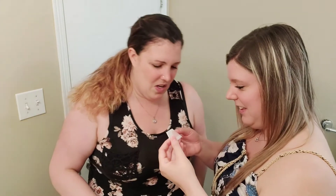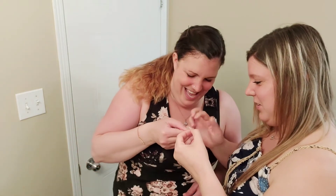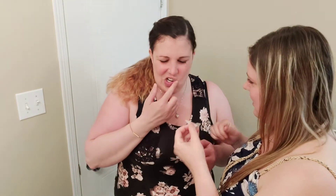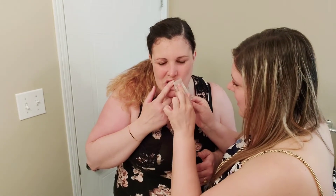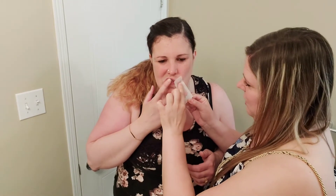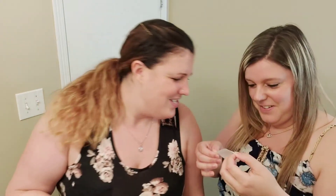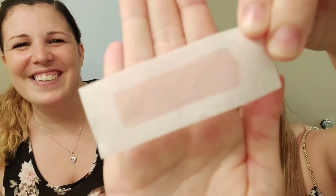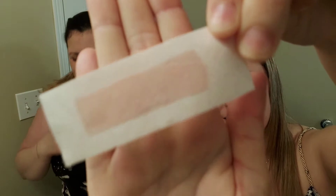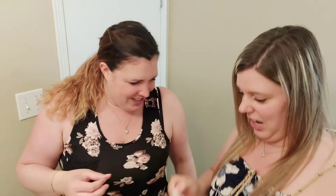Oh. Ew. Can you use this side still? Yeah, use the corner. Get the corner there. Probably could rub it. Okay. Ew, there's so much hair. I don't know if you guys can see it. Ew. Nasty. My mustache. My mustache — the mustache is growing.